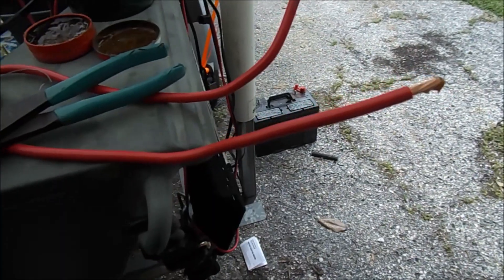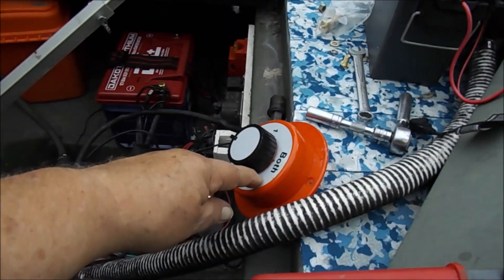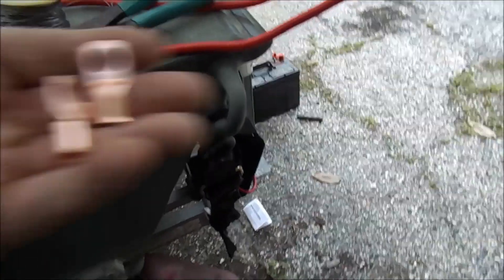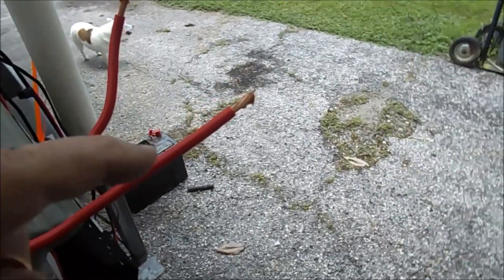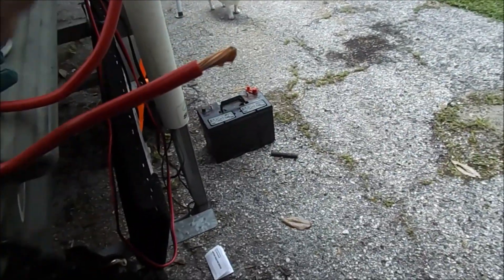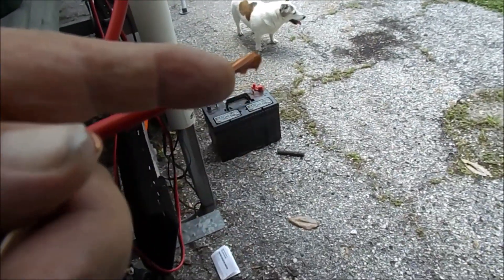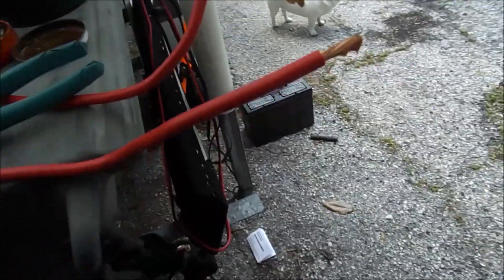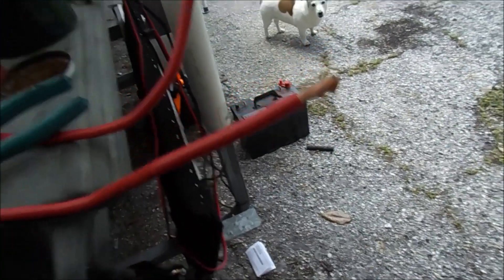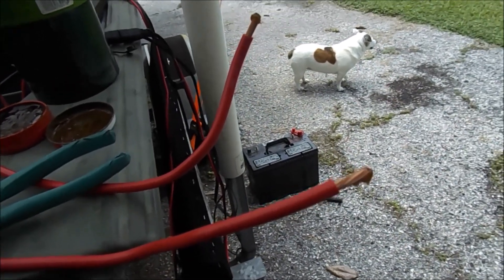I need to run a positive lead from the switch to the positive side of the battery. I've got a piece of battery cable with some nice copper ends. What I'm going to do is solder these real quick to tin them, put the ends on, crimp them, then come back and solder them. When they cool I'm going to paint them with liquid tape, so they should be good to go from now on out.